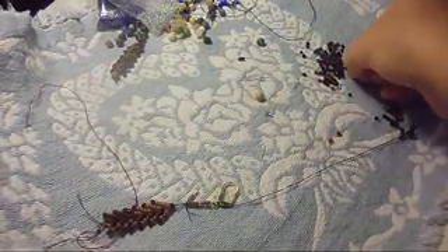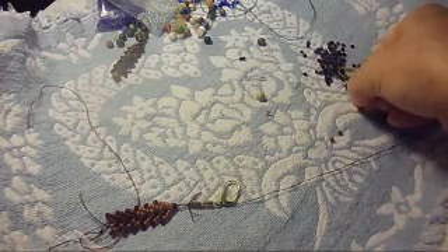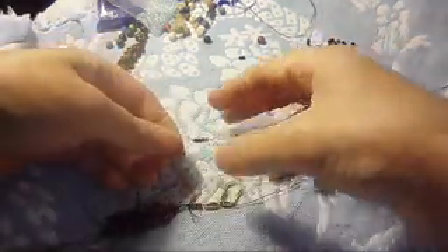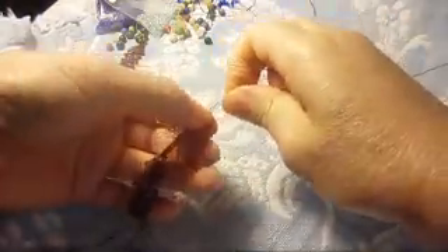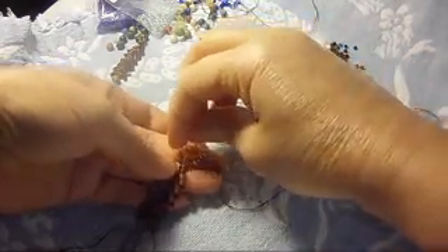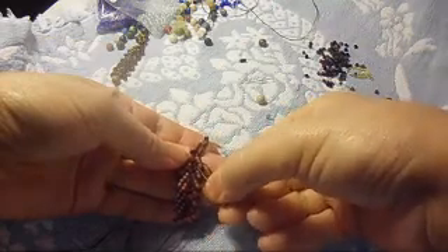Whichever color I have left right here — I do not even have the same color anymore so it's different colors. Six more like that. So we're going to pass the needle through these ones right here, and then it's going to look like that. From here we're going to go this way.